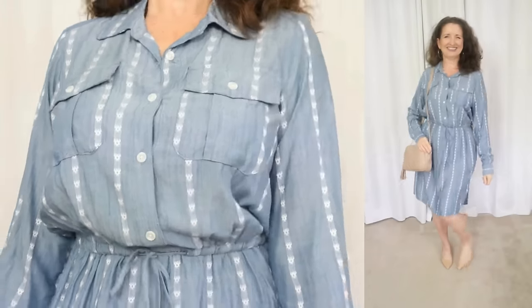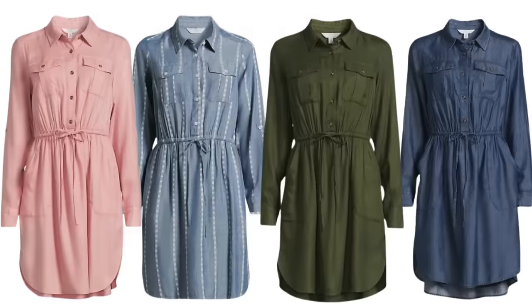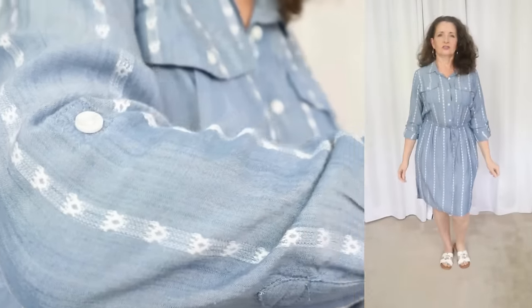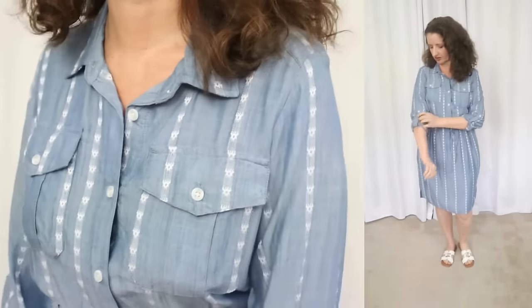I just love everything about this particular dress. It definitely has more of a formal or dressy vibe, but how perfect would it be for a spring event, a bridal shower, or even a wedding? Next we have another dress by Time & True, and this one is under $20. It comes in sizes extra small through 3XL, I'm wearing my true size small, and it is available in four colorways — a light chambray with a white accent stripe and three solid colors. The fabric is 100% viscose.